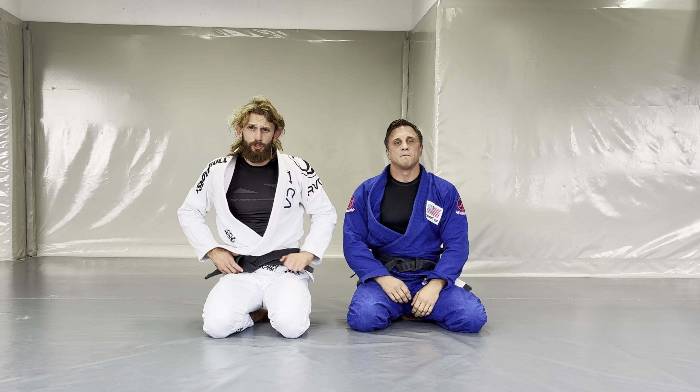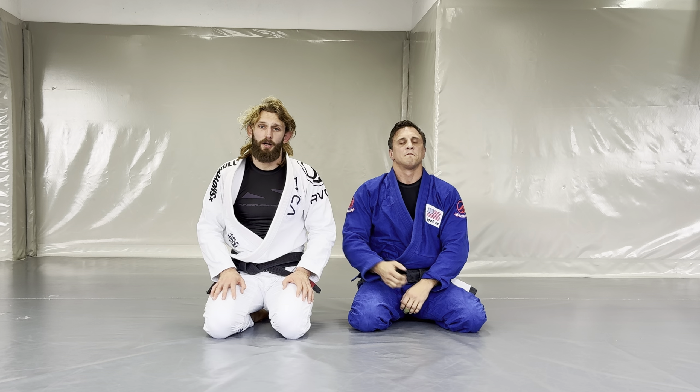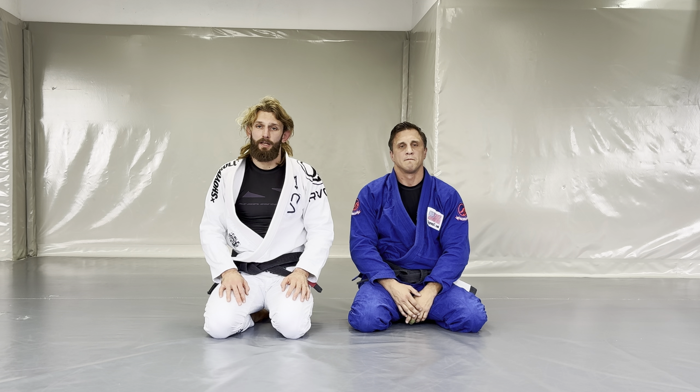As you can see, shin stapling is one of the sneakiest ways to pass the opponent's guard. Give it a try, hit the subscribe button, and see you soon.